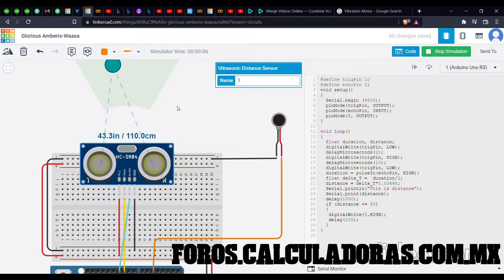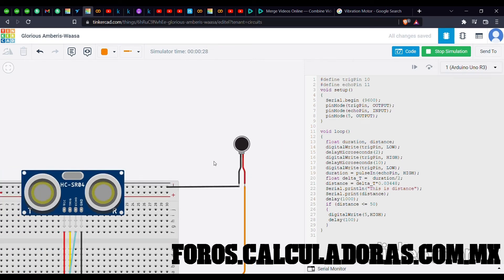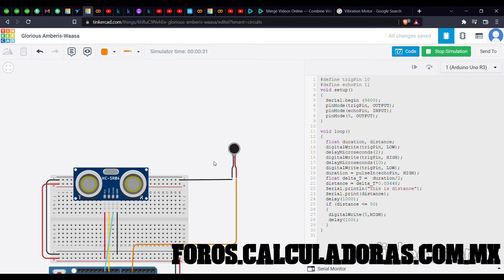Here you can see the measured distance is about 110 centimeters, so the vibration motor is not moving. Now let me reduce the object distance to less than 50 centimeters — here it is 43 centimeters and you can see the vibration motor is moving. This is what will happen in real life as well if we implement it on a glove.